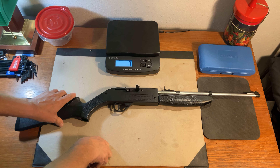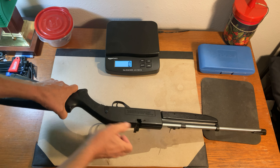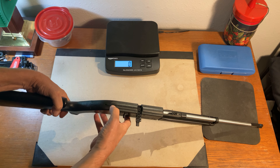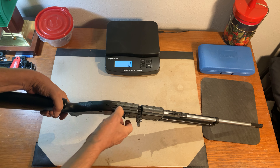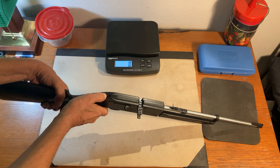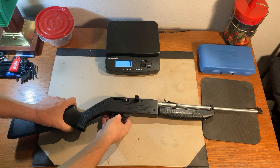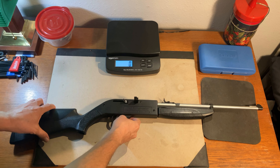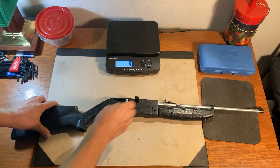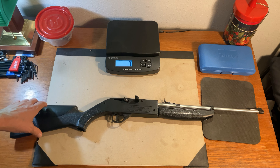The air gun fires both BBs and pellets. BBs can be retained in a 200 shot reservoir inside the air gun and then loaded into an 18 round BB magazine on the top using this little magazine cutoff switch to roll them in there and lock them in. It can also fire 177 caliber pellets through the stripper clip right here. It is a 5 shot clip and it is manually advanced.